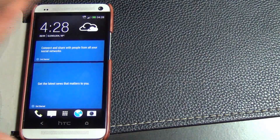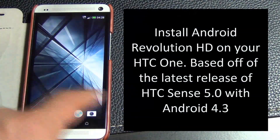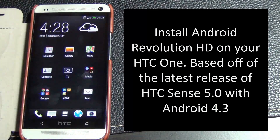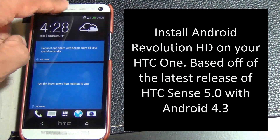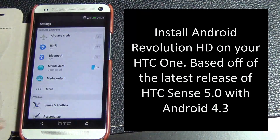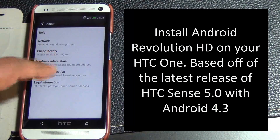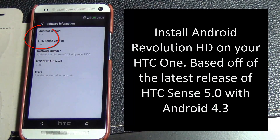Hello and welcome to Sake Tech. In today's video I will show you guys how to install Android Revolution HD ROM on your HTC One. This ROM is based off of the official version of HTC Sense 5.0 running on Android 4.3, so you will get HTC Sense 5.0 and all its features.